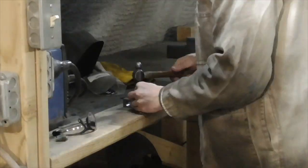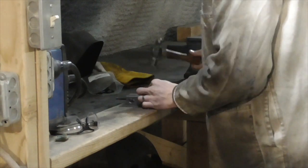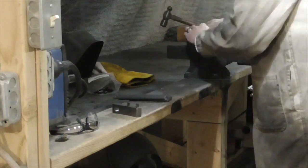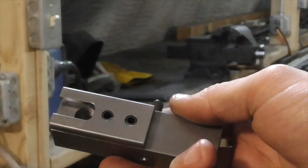At this point I assembled the body of the case trimmer using slotted pins in the alignment holes to maintain the proper configuration while I TIG welded everything together.